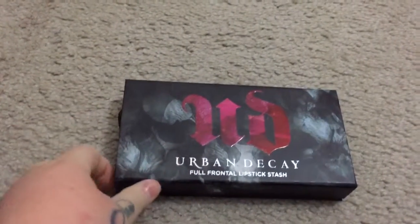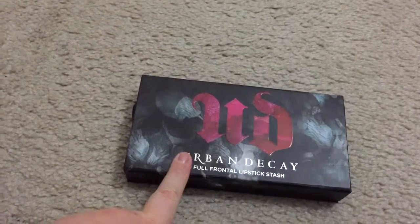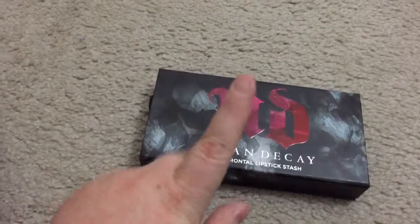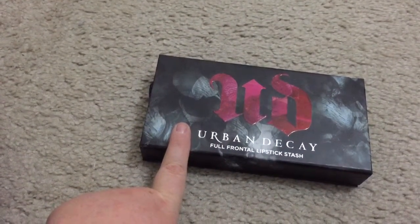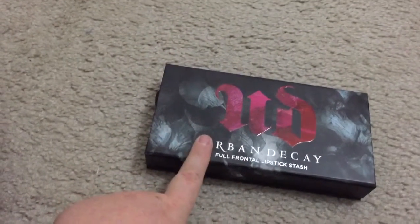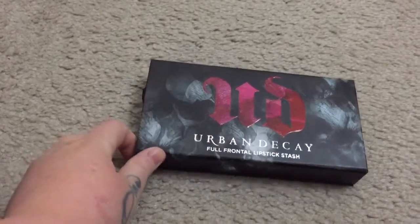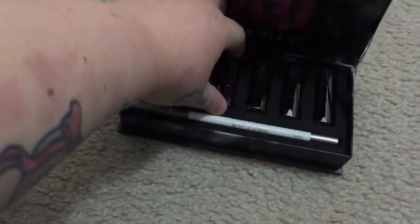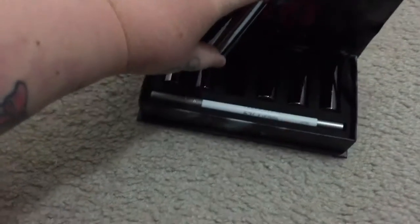You get six little mini lipsticks in the Lipstick Sesh set. If you want to try Urban Decay's lipsticks, I would recommend this first before spending what I think was almost 40 bucks on a full-size. Definitely try this first if you haven't tried Urban Decay's lipsticks — you get six lipsticks and the colors are amazing.